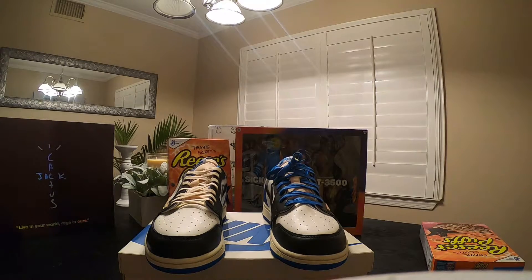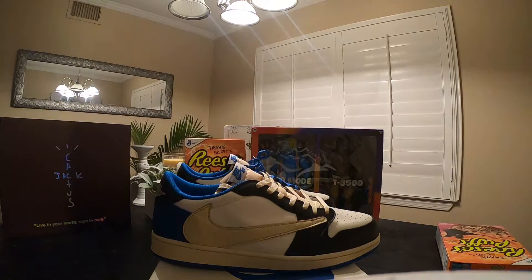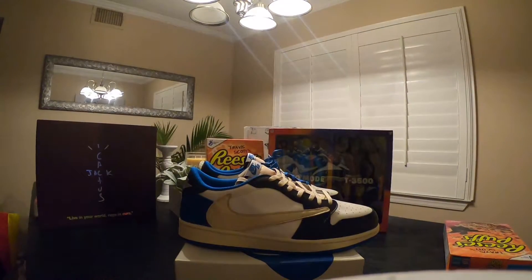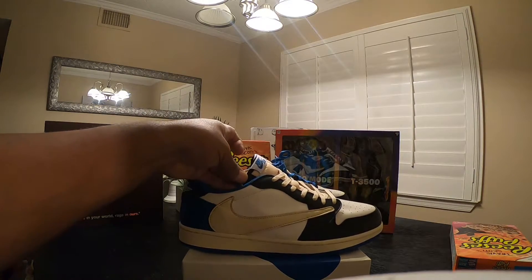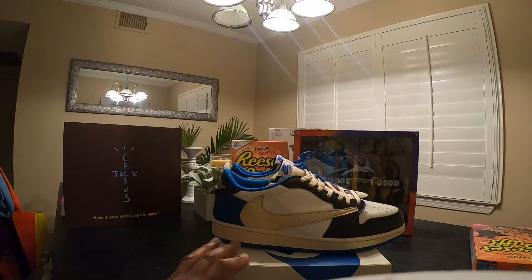I swapped the laces out, but I had to represent Nipsey — put the blue laces in for Nip. There they are — definitely a nice silhouette. A lot of people like these better than the high tops; me personally too, that's why I had to grab a pair. Feeling that tumble leather there, and they have the Jordan logo on the back and the Cactus Jack sign right here on the side.